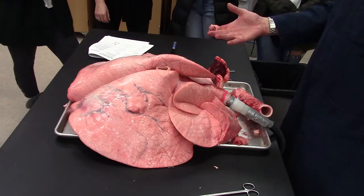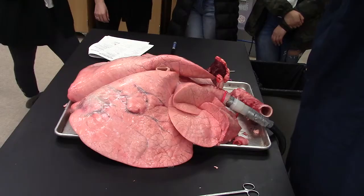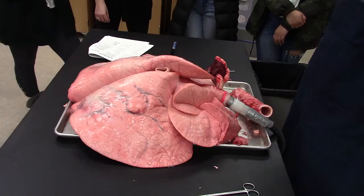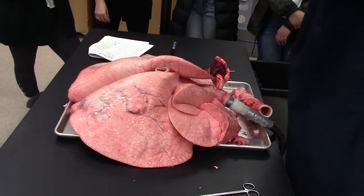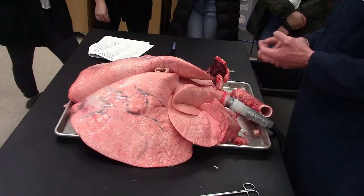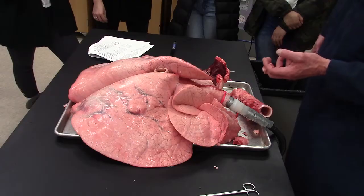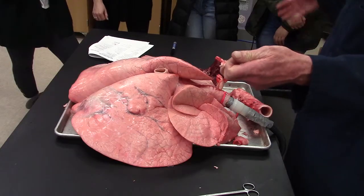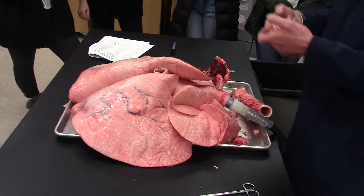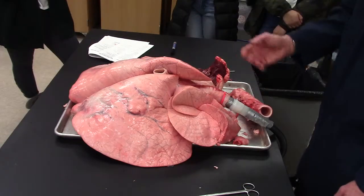Then the heart relaxes, and all this elastic tension on the aorta squeezes and continues to compress the aorta and push the blood along. It's sort of like if you've ever gotten in a water fight with a piece of surgical hose — they make great water balloons. They swell up and then you let a little bit out and it just compresses and squirts the water quite a ways. So that's what I wanted to show you. If you have any questions, I'll leave it up here for a while.